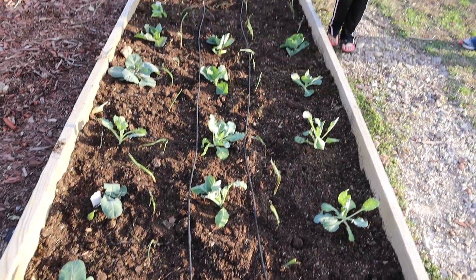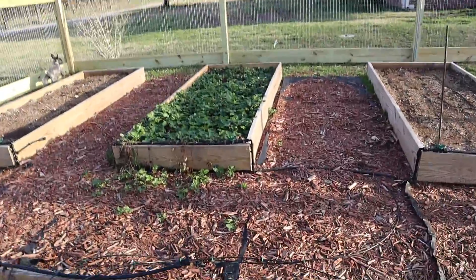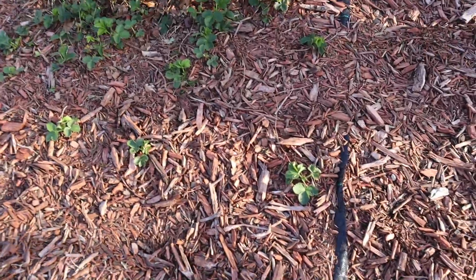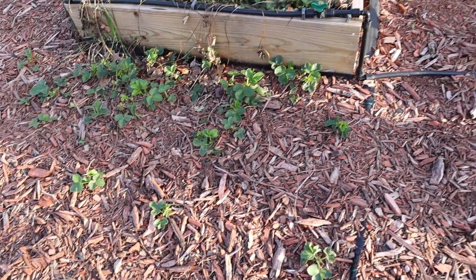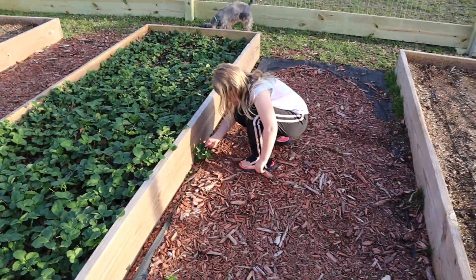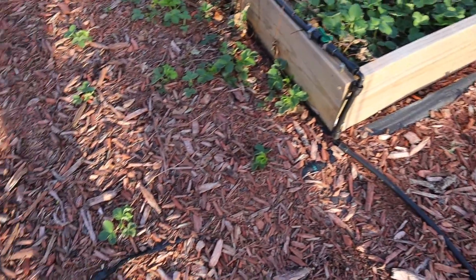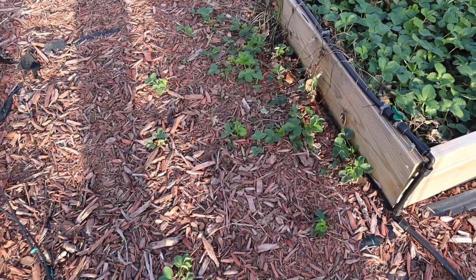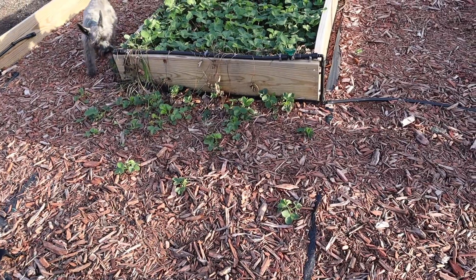So what we're going to do is dig some of these up and go put them in the hydroponic system in the shop and see if we can grow some strawberries inside. I picked maybe 20 or 30 of these strawberry crowns. These are all just volunteers from runners that went down into the mulch and rooted. I don't know how they started growing, but they did, and they've got a really nice root system on them.